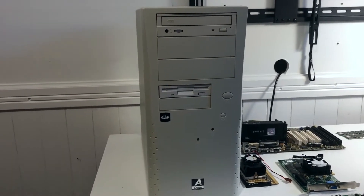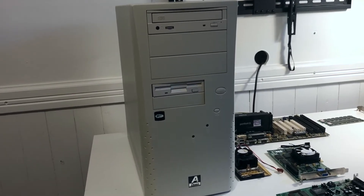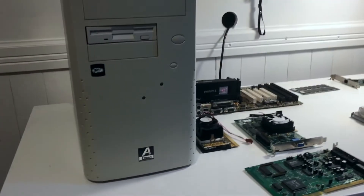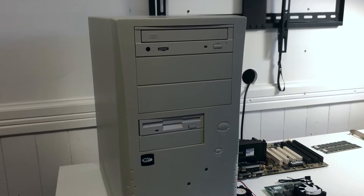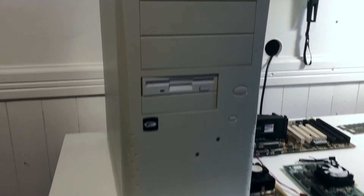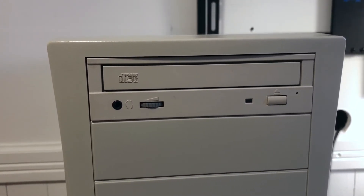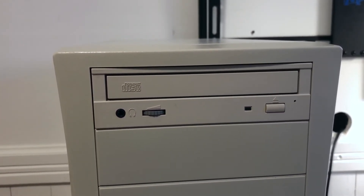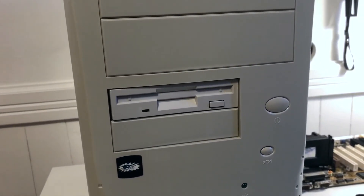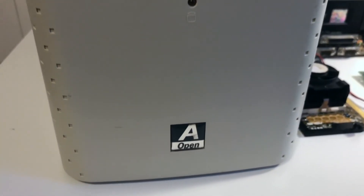Last but not least, the case — this is an AOpen case. It has a manufacturer code of 1999, but these were out in 1998 as well. Very popular, very solid case with thick steel — I actually owned one back in the day. This one isn't very yellowed, which is a definite bonus. It has an AOpen 300-watt power supply that I tested and seems to be working fine. For the optical drive, this is a 50-pin SCSI drive, so I'll need to find an IDE drive; if worse comes to worst I'll use a DVD-ROM, though that won't be from 1998. The floppy drive is a standard 1.44 MB floppy, and of course we have the mandatory 3D effect sticker.